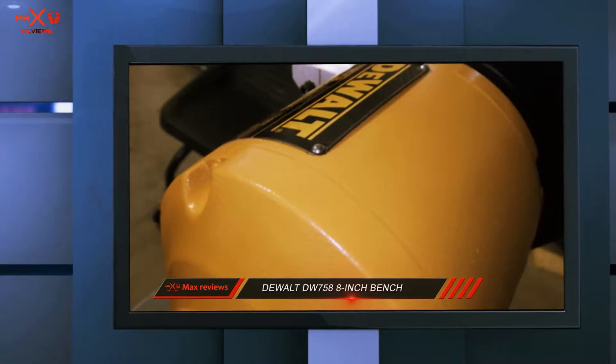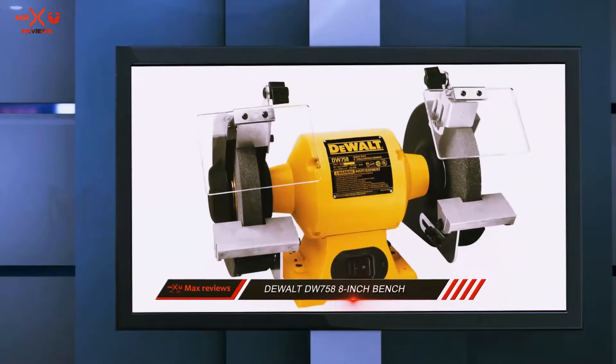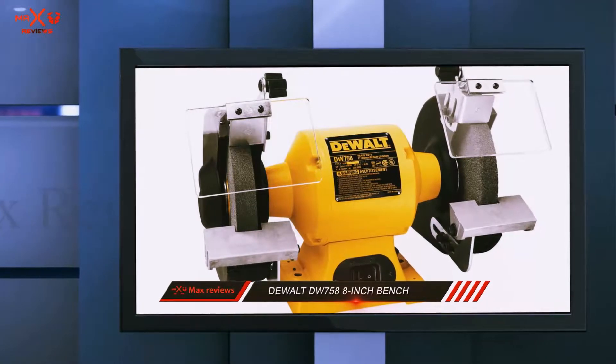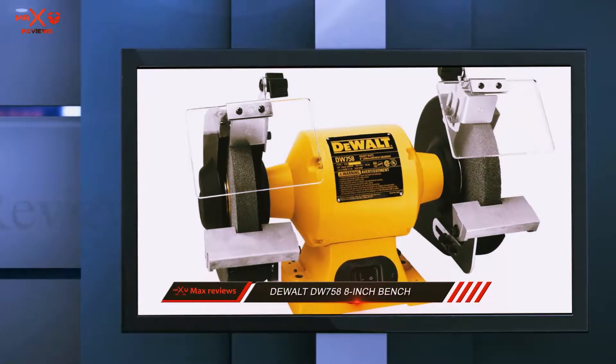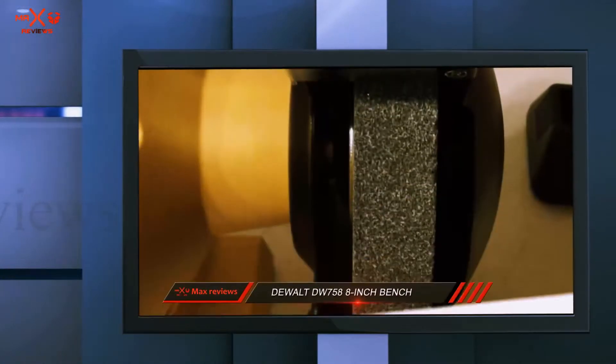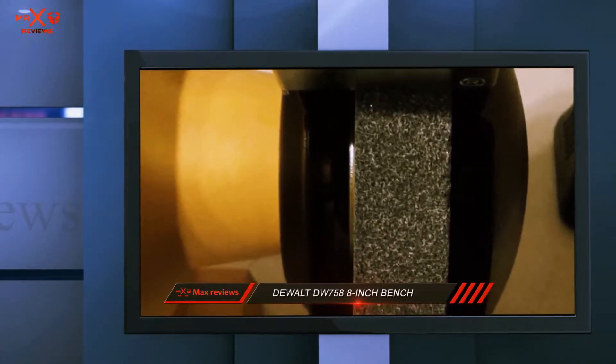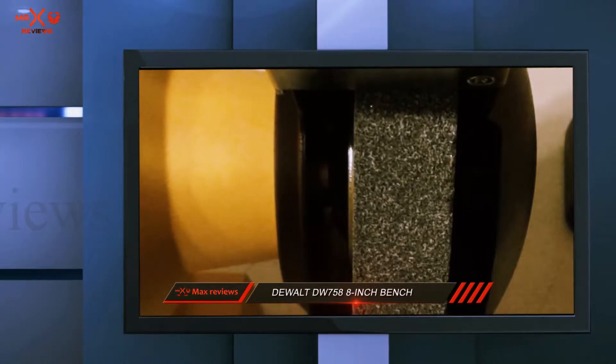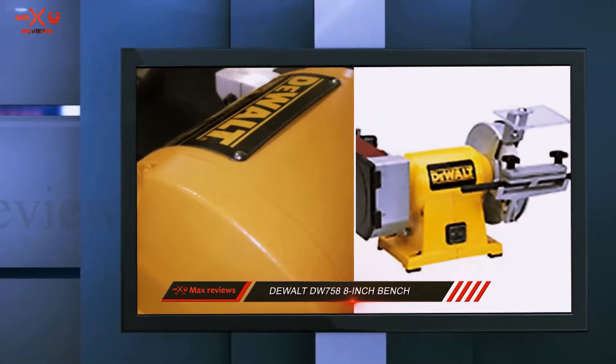In the wheel guards, there are rear exhaust ports which allow for a smoother operation. While this is an 8-inch bench grinder at a competitive price, there are some flaws to keep in mind. The most common complaint is that the vibration produced by this bench grinder is excessive, causing the wheels to wobble, which can make work on certain projects that little bit more difficult.